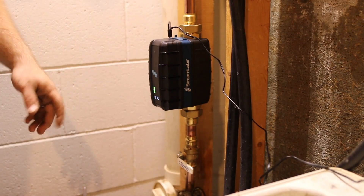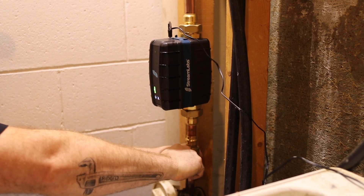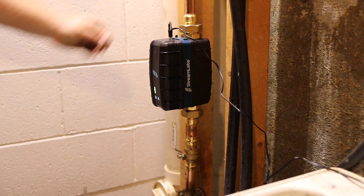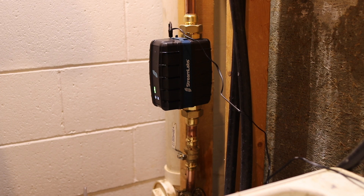I'll take care of this power cord in a minute, but just to check it I'm going to slowly turn on the water. There we go — no leaks, we're all set up and ready to go, connected to the Wi-Fi. Now I can go through the app, monitor usage, set up the notifications, and everything should be okay. We'll check it out over time and see how well it works. Thanks for watching.